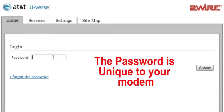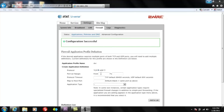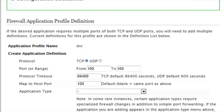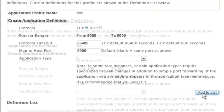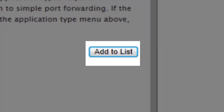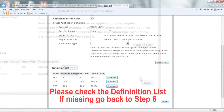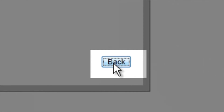Note: at this time you will need to login to your two-wire modem with your two-wire modem password. Step 7. Once confirmation is successful, please repeat for the inputs 100 and 9000 for the ports and click Add to List. Once done, you will need to click on Back.